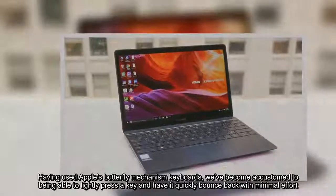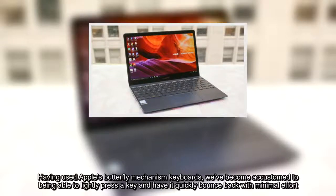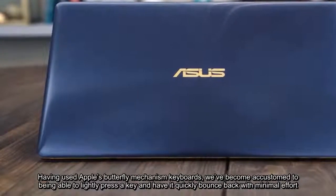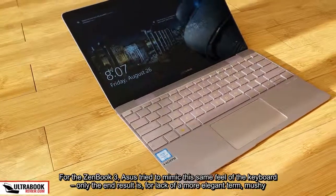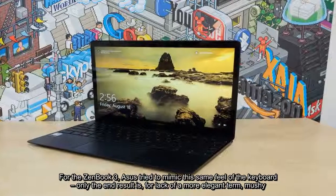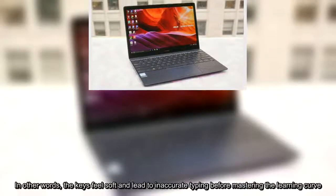Having used Apple's butterfly mechanism keyboards, we've become accustomed to being able to lightly press a key and have it quickly bounce back with minimal effort. For the ZenBook 3, Asus tried to mimic this same feel, only the end result is, for lack of a more elegant term, mushy. The keys don't quickly spring back into place, nor do they have an equal level of resistance. In other words, the keys feel soft and lead to inaccurate typing before mastering the learning curve.